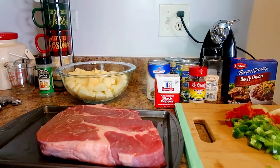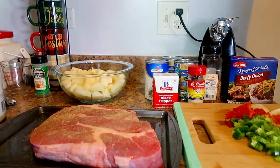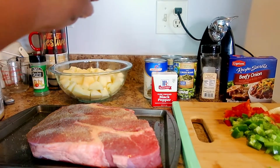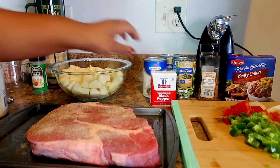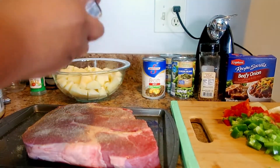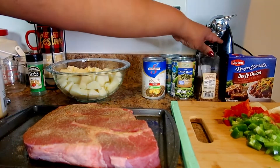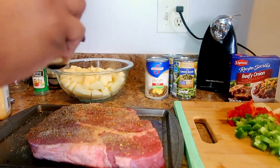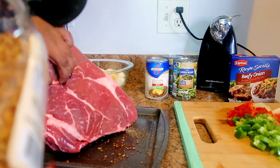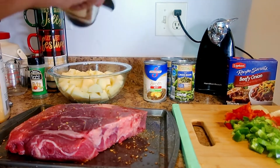It's a small roast, so hopefully the kids can go to the movies or something. We're starting with garlic powder, then onion powder, black pepper, and we're going to add some steak seasoning. We'll flip this over and put steak seasoning on the other side too.